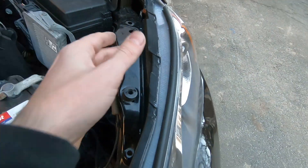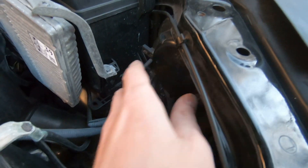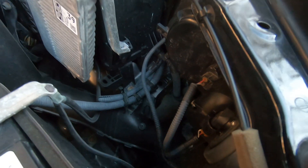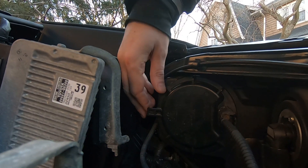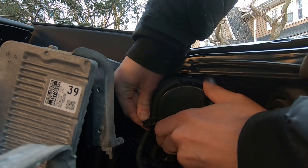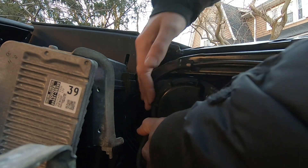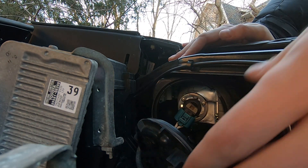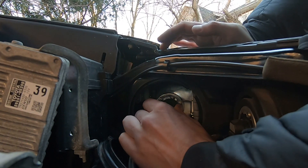The headlight bulb is a little bit different — you have to remove this cover, which is very hard to get off at first when the car is new. Once you do it a couple of times it'll be way easier. What you want to do is spin this cover like this, spin it to the end, then take it out.